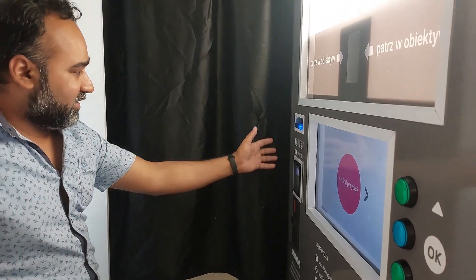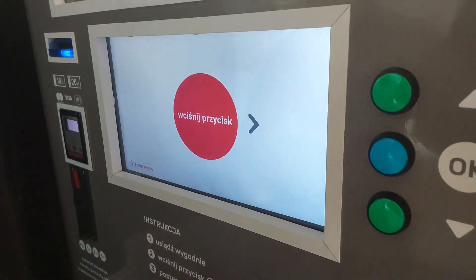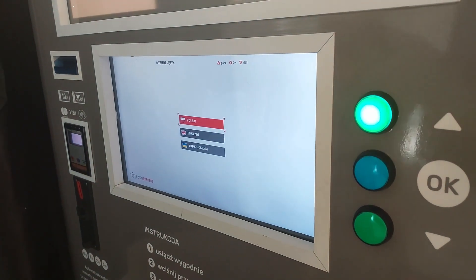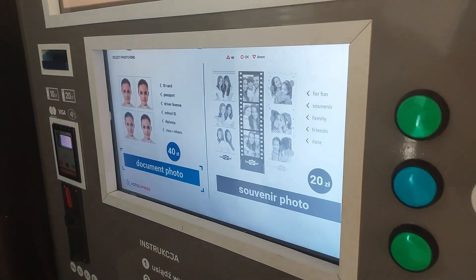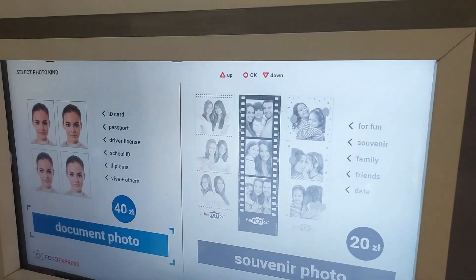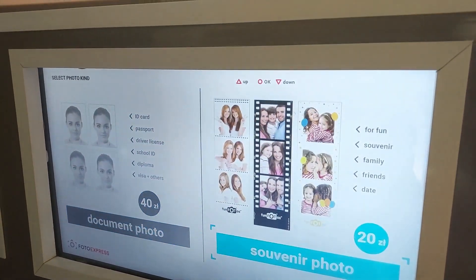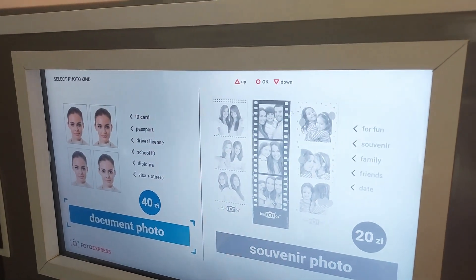Here you can see this option, so you click here. Then you select the language — English — and then what kind of photo you want to take, whether it's an ID, passport, driving license, or document photo.